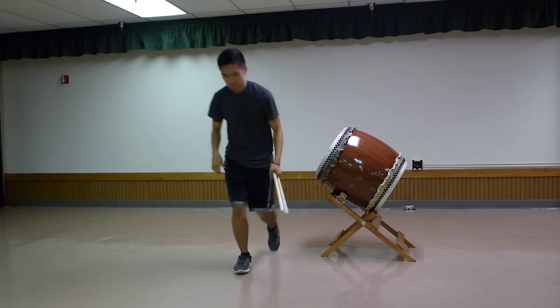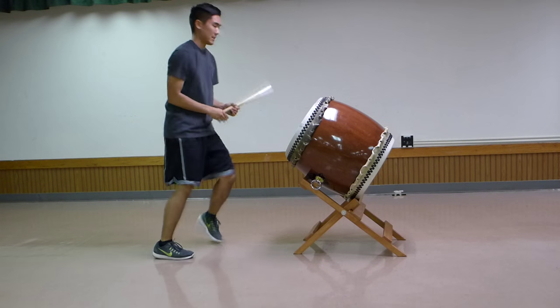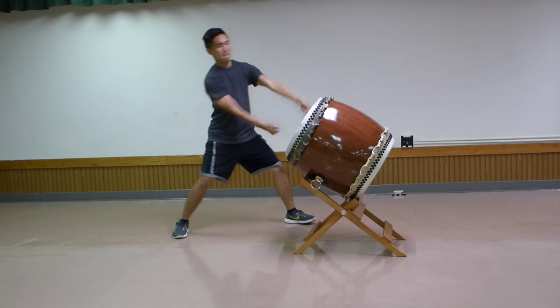After that, the shime player has four repeats of the Matsuri beat to slow the beat down and get into the chorus. The whole song starts out fast, and then the shime player will at that point slow it down. Now I'm going to play through the entire chorus, which is basically the traditional version of the Matsuri chorus — no frills, no nothing.